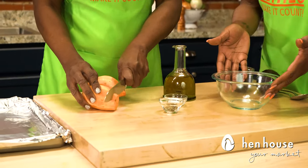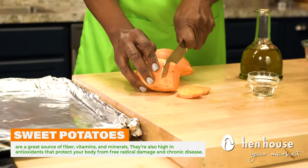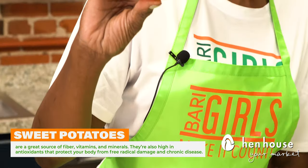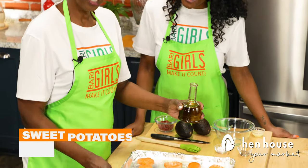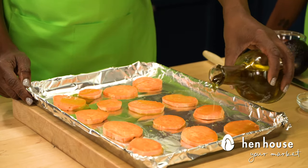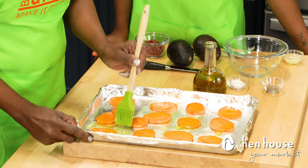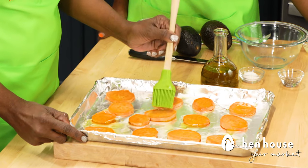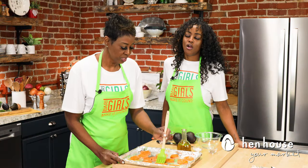We're going to slice a sweet potato — about that thickness. You don't have to be completely accurate, just about that. Now that we've got these sweet potatoes on the cooking sheet, we can drizzle with olive oil and brush them on properly. Make sure they all get a little bit of love. This oil is just going to elevate the taste of these to another level.